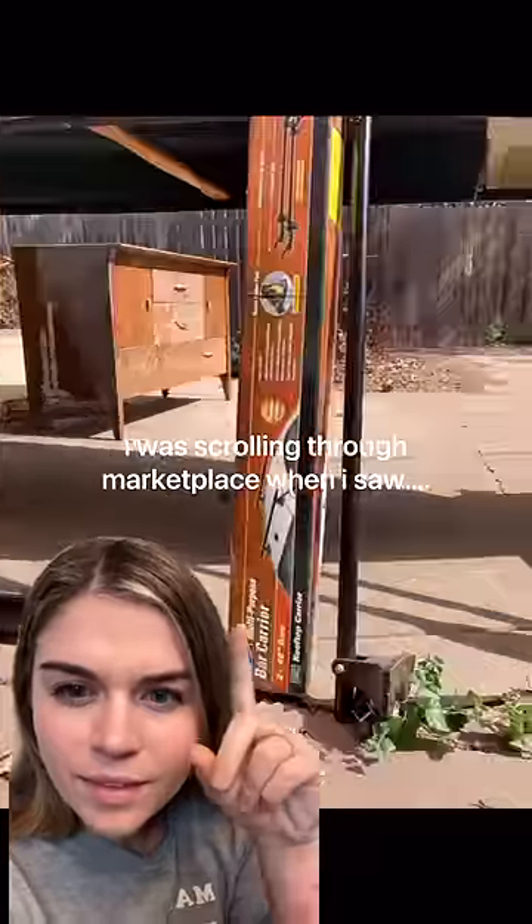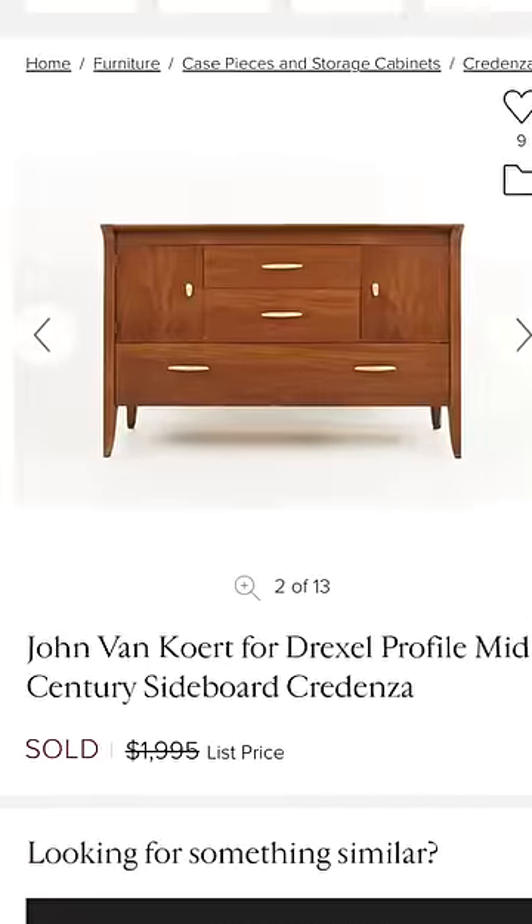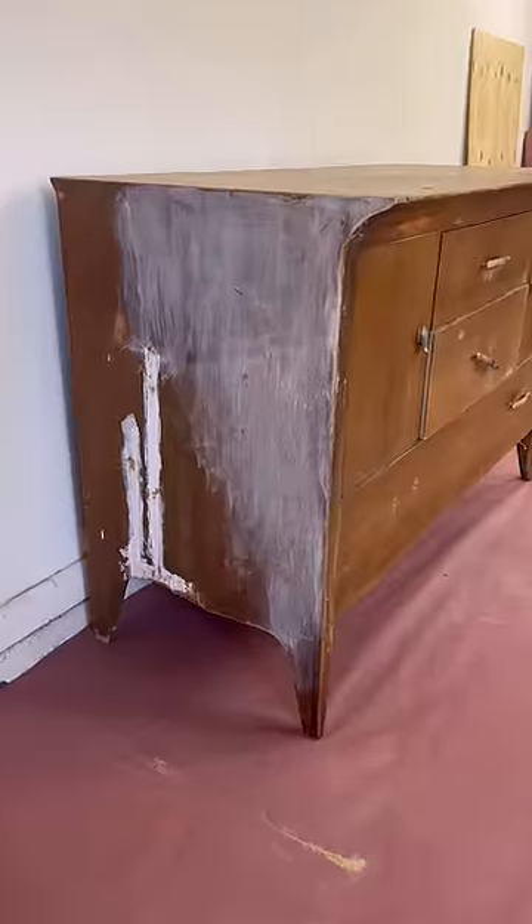I was scrolling through Facebook Marketplace when I saw something in the background of a canoe listing photo. It looked to me like a mid-century modern Drexel sideboard, so naturally I messaged the seller to see if I could buy it, and I had it home within an hour. I paid $50.